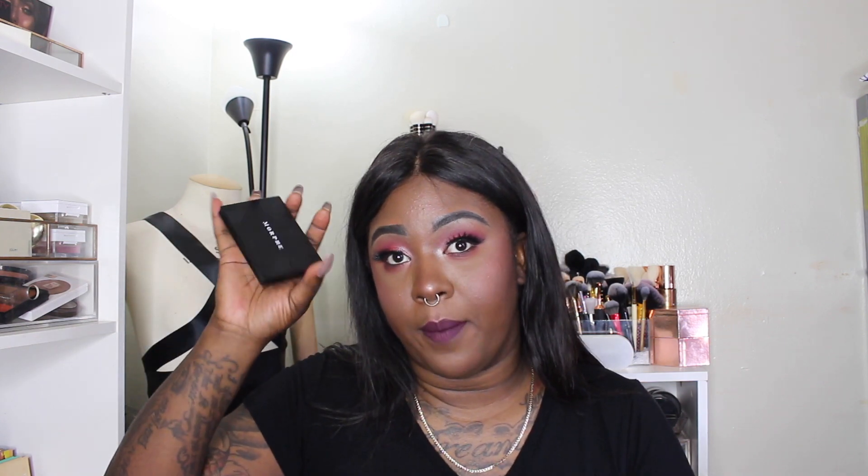If you are a deeper skin tone, pick this up — I love the packaging and it has a great quality mirror. These trios are $12 each. That's everything on my final thoughts. I loved everything I tried today — there's nothing I tried that I wasn't in love with. The highlight is really pretty, really subtle, and it matches this look perfectly. Let me know what you guys think — do you plan on picking these up? Let me know if you have any questions. I love you all to absolute pieces and I will see you all in the next one.